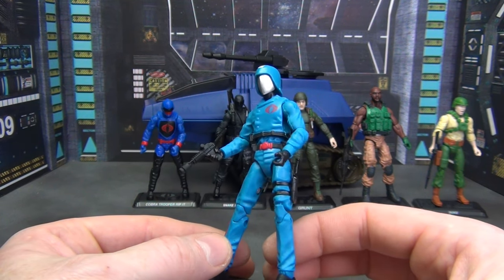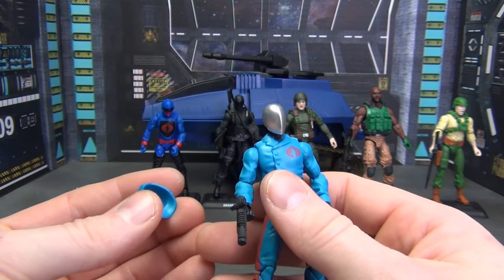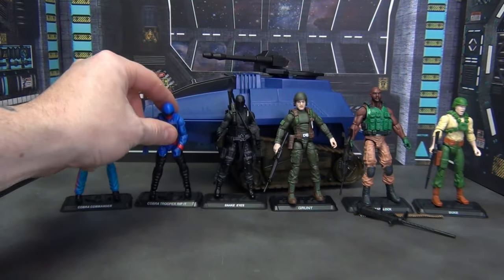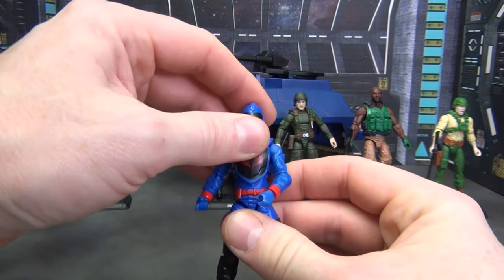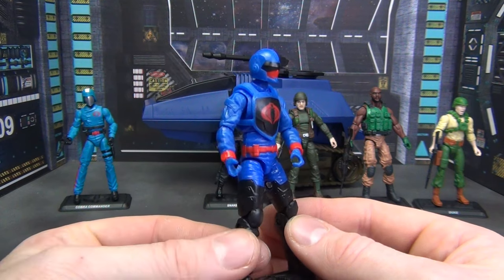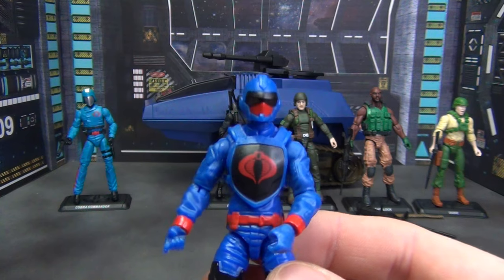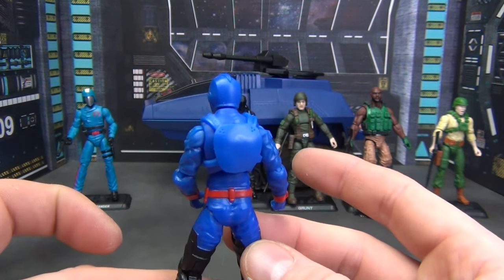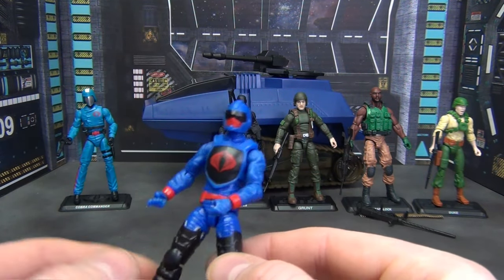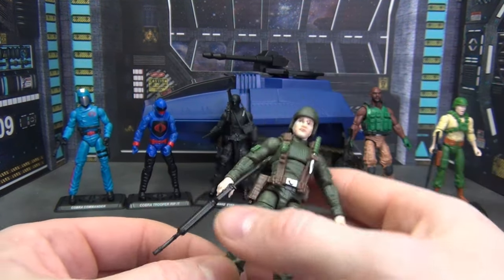We've got Cobra Commander looking great, as he always does — nice bright blue with red. He's got his handgun and his knife on the side. He also has a removable helmet so you can see his chrome dome. Looking pretty good. Then we've got Rip It, the tank driver. He doesn't come with any weapons because he comes with a tank. Nice bright blue, love the red on there, the black boots, a great helmet. He's also got a back piece — some sort of protection — there you go.